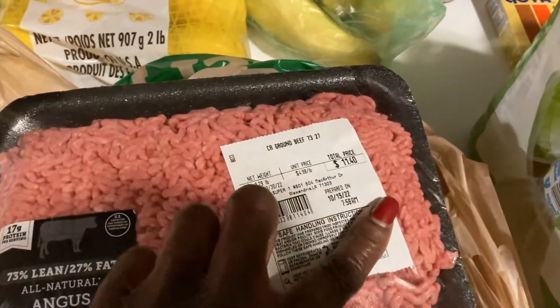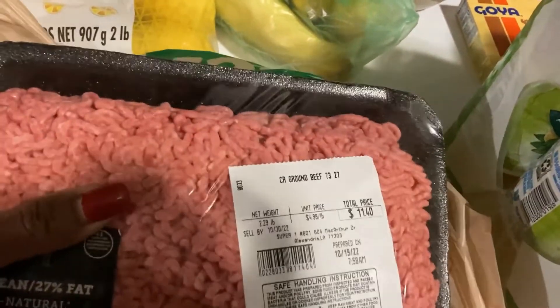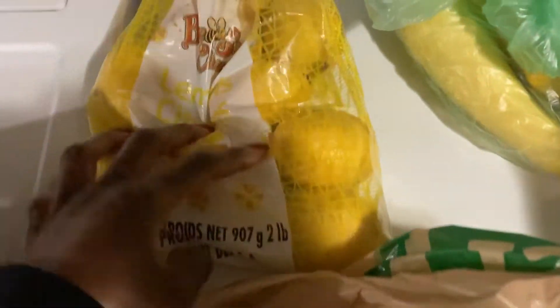It's kind of expensive — I paid $11.40 for this pack of meat, and then I paid $6 something for this. I got me some lemons, because I think I only had one lemon left.